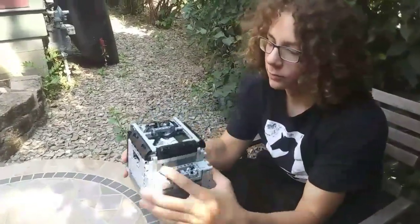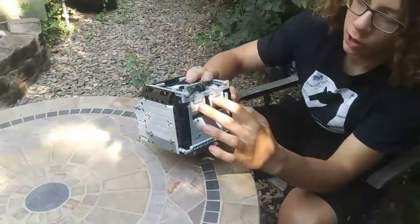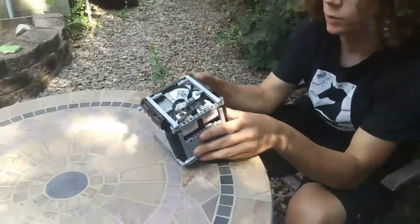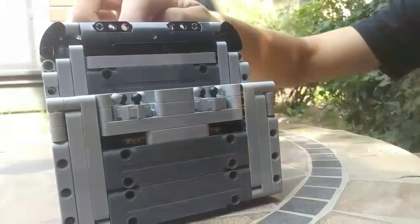The main features of this robot are that we have two large motors which are driving the wheels, but our two large motors are standing up vertically in order to save space. We also have two medium motors to drive our attachments, and these two medium motors are geared so that they can spin these clutch gears here.